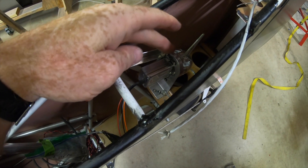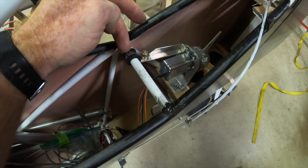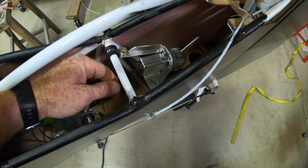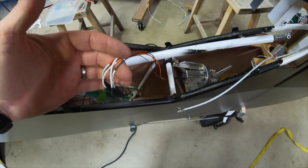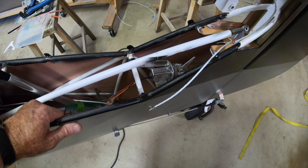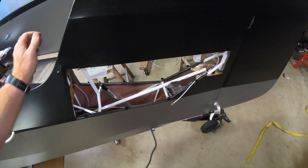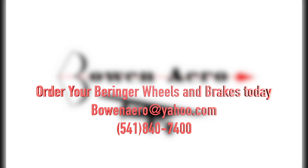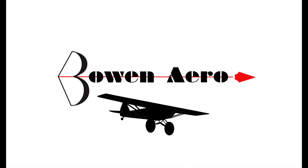The bracket vibrated a little bit, so I went ahead and put in a Del clamp with a small support going out to the bracket. Now it's very sturdy and doesn't move at all. It's wired up and all the wires are secured. That pretty much takes care of the installation of the ADS-B-OUT transponder. See you next time.